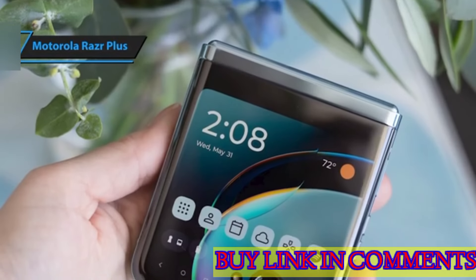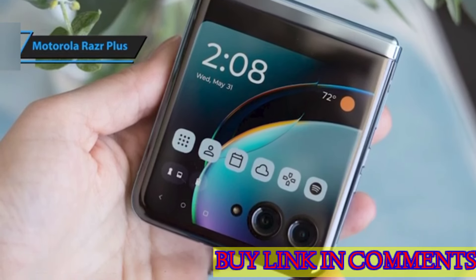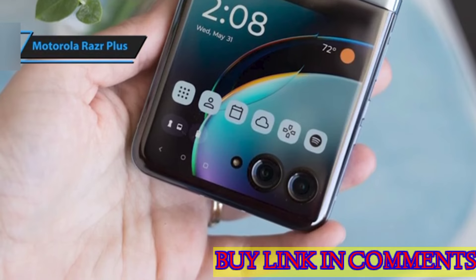The Razr Plus' design is undoubtedly one of the sleekest among foldables, reflecting Motorola's dedication to creating a chic, compact device. As anticipated, it fits effortlessly into pockets when folded.